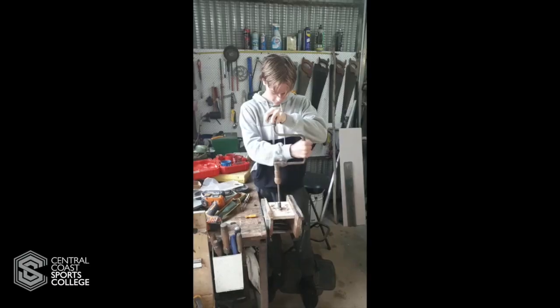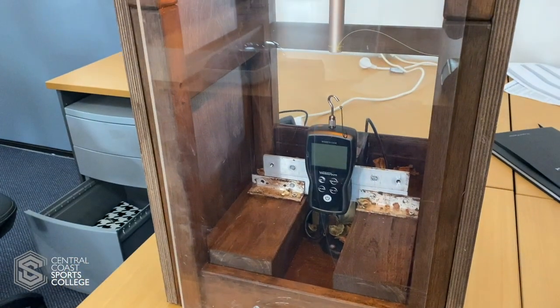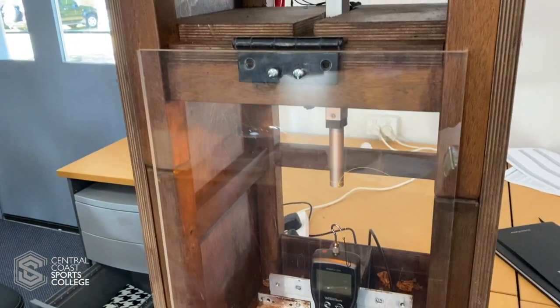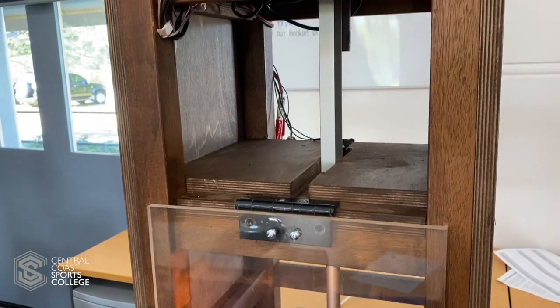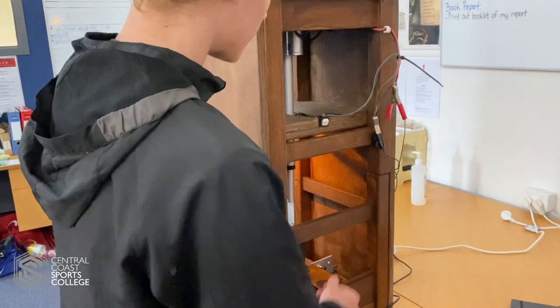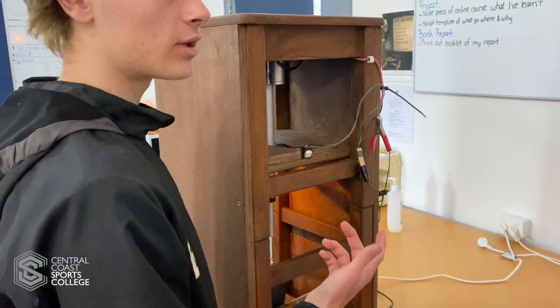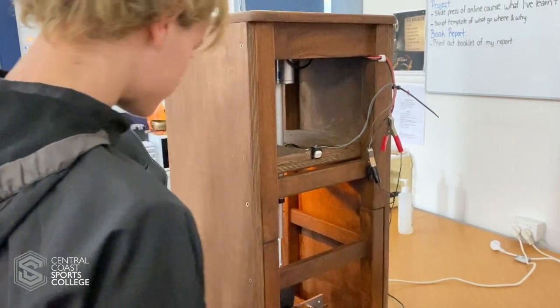When I was building my hydraulic press, my main goal was to spend the least amount of money as I could, so we grabbed two stools from the garage that we didn't use, put them on each other, and that gave us our structure. Then we added two bits of old plywood on each side, cut them to size, to give us a bit more strength.